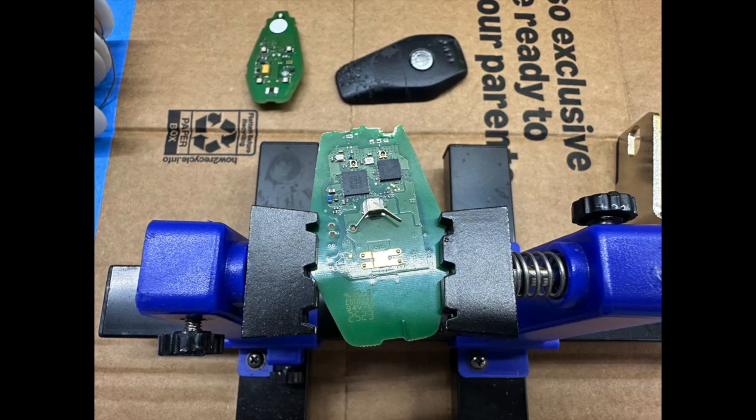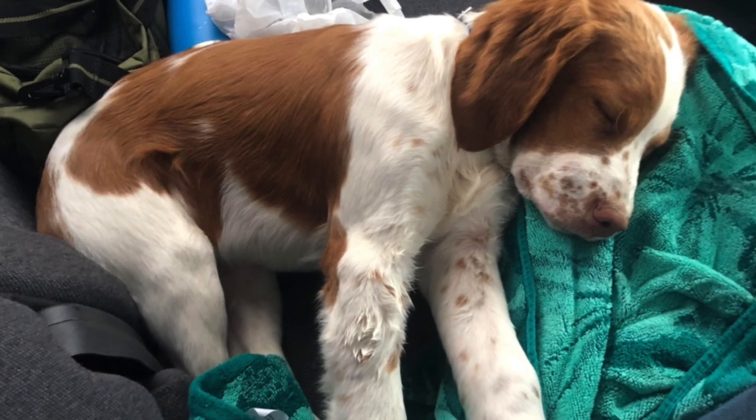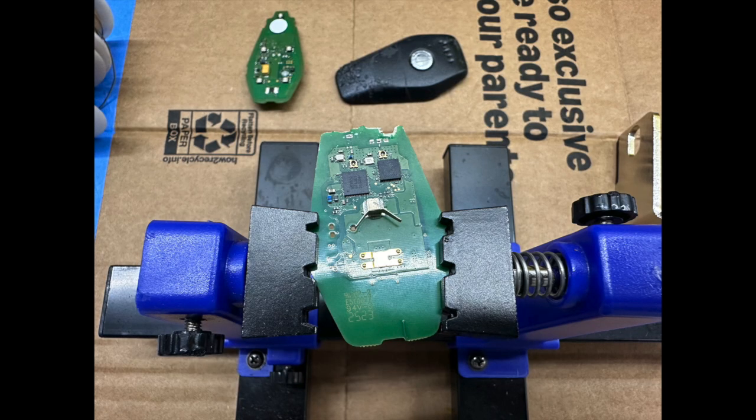Hey everyone, thanks for tuning in. I'm assuming you are a Fisker owner, an enthusiast, an interested party, or maybe somebody who wants to make fun of the industry's worst key fob. All are welcome, but we are going to be solution oriented here. We are going to repair this key fob. It was chewed up by a puppy and the owner had their car stranded, it had to be towed back where it underwent a software OTA update and then the battery was killed.